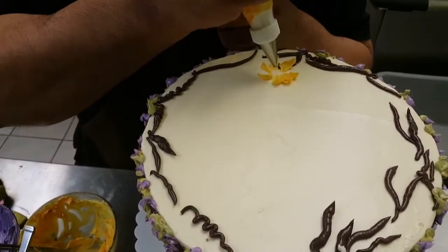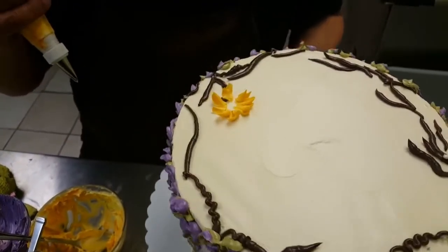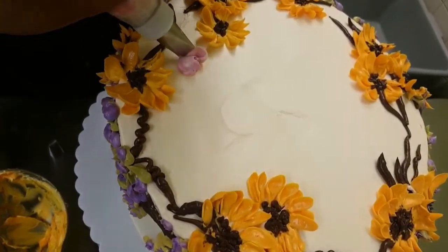Some of these daisies can be double layer of petals, some of them can be single, some of them can be smaller, some of them can be a little bit bigger. I feel that I want to do a rose — probably a little rose coming down that way.